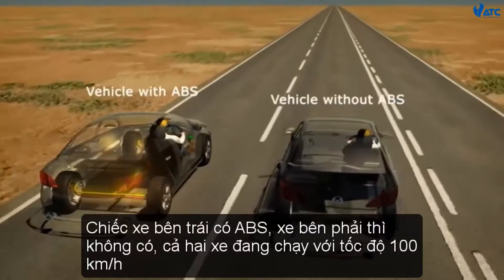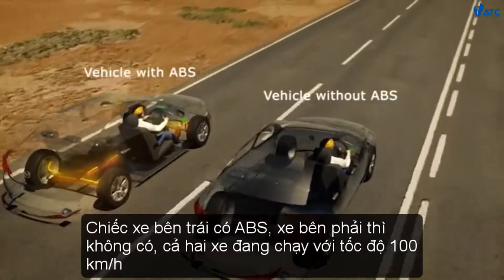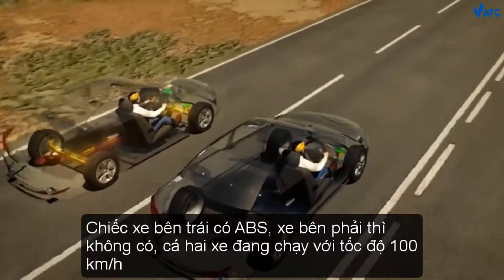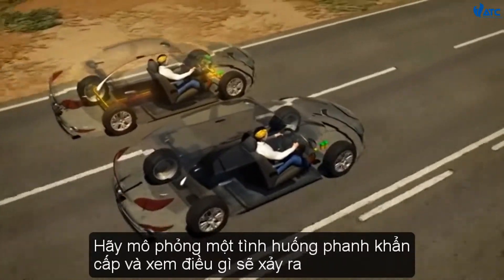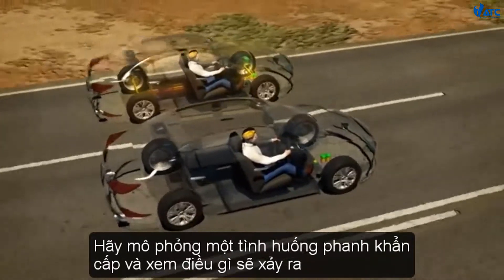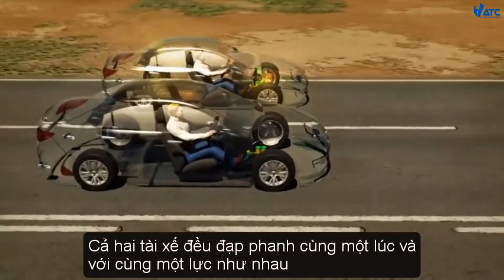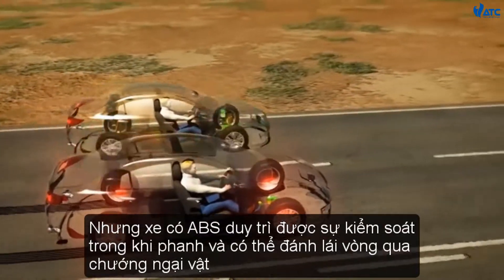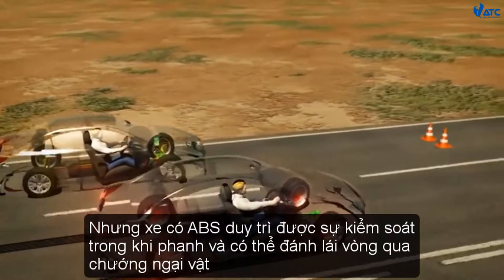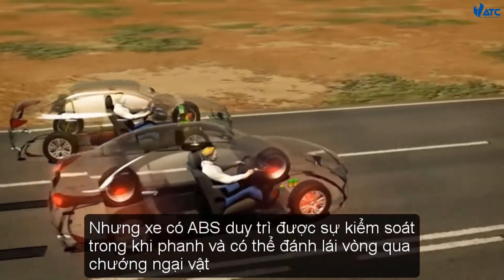The vehicle on the left has ABS. The vehicle on the right does not. Both vehicles are travelling at 100 km per hour. Let's simulate an emergency braking situation and see what happens. Both drivers apply their brakes at the same time and with the same force, but the vehicle with ABS maintains control while braking and is able to steer around the obstacle.